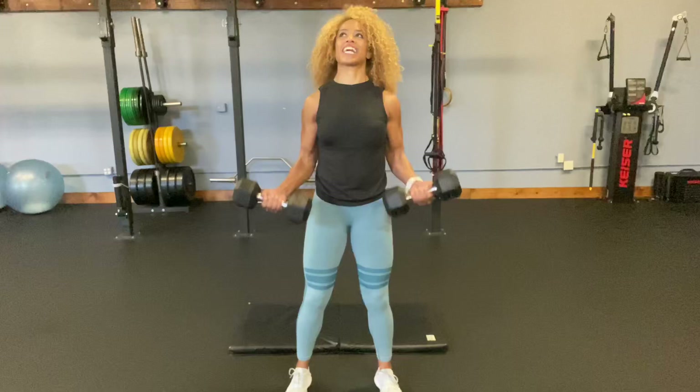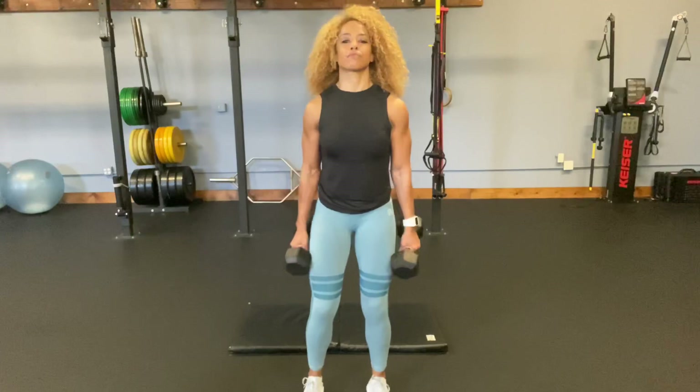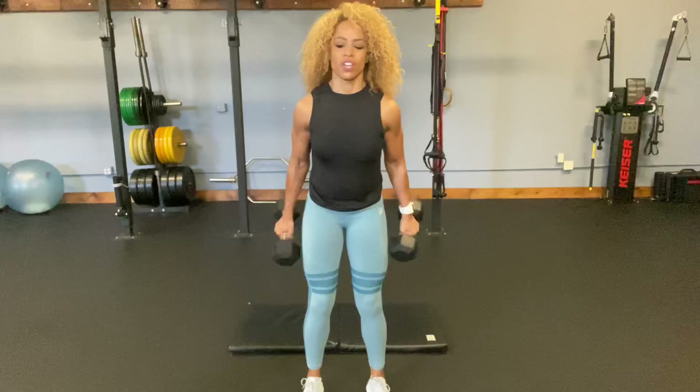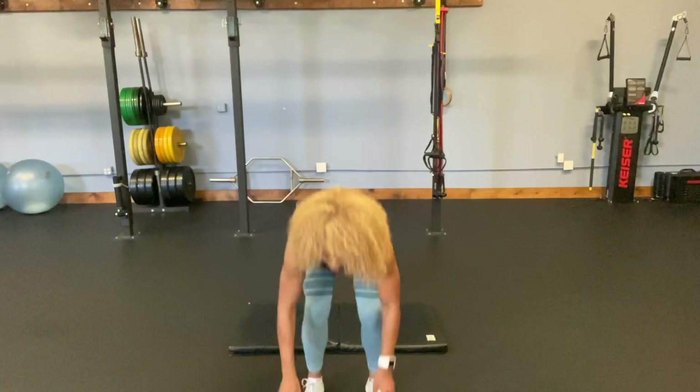Bicep curls — strict form first. One, two, three, four, five, six, seven — slowly down, eight — slowly down — nine, and ten. Shall we do ten more? Let's get a little bit of momentum in. One and down, two, three, four — slowly down — five — slowly down. Good job.